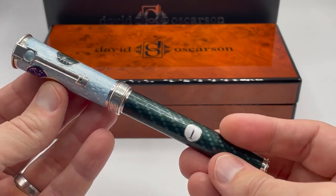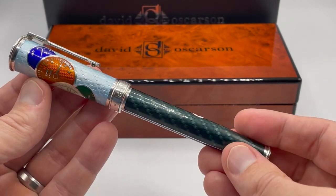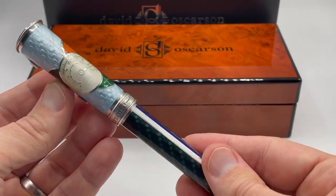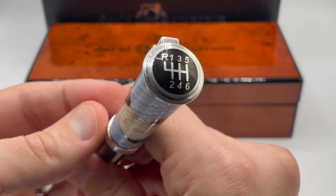I'll slip in a few remakes between new reviews. The Take It To The Limit collection has six primary color variations with 100 pens each in either fountain or rollerball. Starting at the top, we have a gear selection diagram with opaque black enamel.